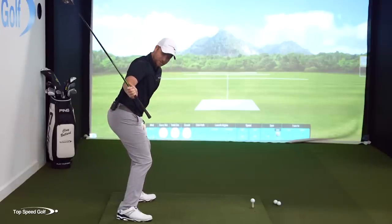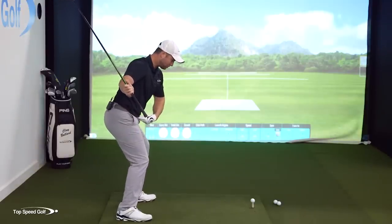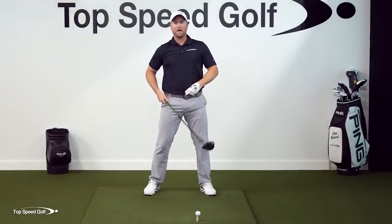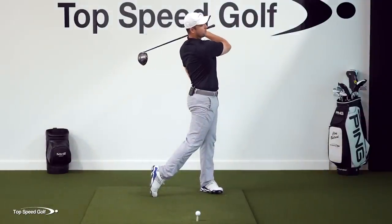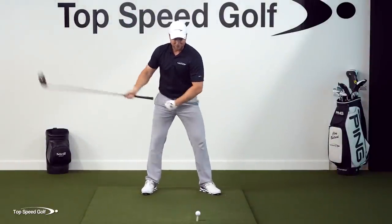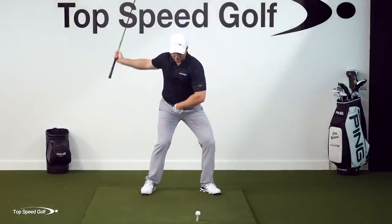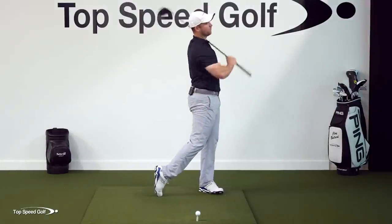When I feel like my hands are just halfway down, I want to already feel like my hips are opening up. From there, I can go ahead and extend — get into my belt buckle coming up — and swing through to a nice full finish. But it's that first move down that's how you're going to get your hips open. If you're waiting until too late down here to try to get them open, it's way too late. I want to have that move happening early so they're already out of the way and I can just swing into a nice full finish.